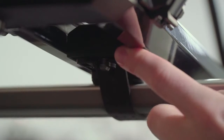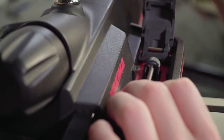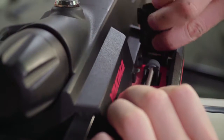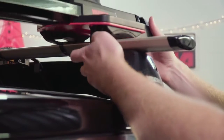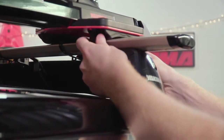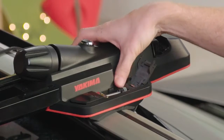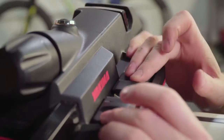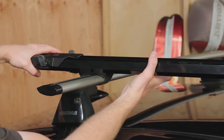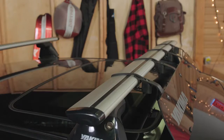Now the front — it works pretty much the same way, except there are two straps up here. Slide both front covers back, open the levers and lift them up to clear the detents, and drop them through the opening. Lift up, route the straps under your crossbar, hook the lever tabs back into the detents, and tighten the tension with the thumb wheel. Close up the covers. Now try to slide your rack and make sure it's secure.